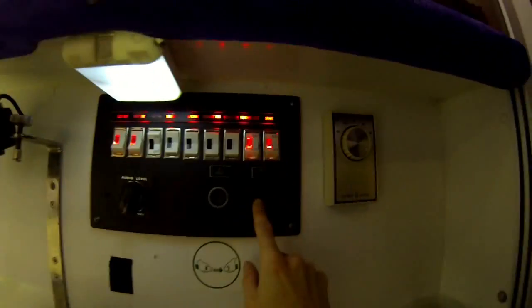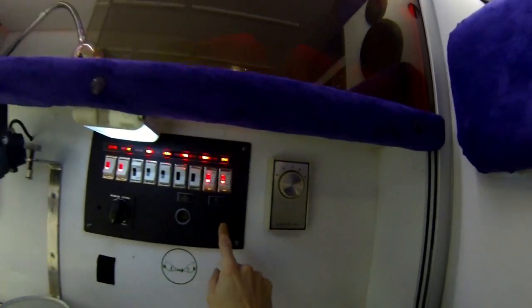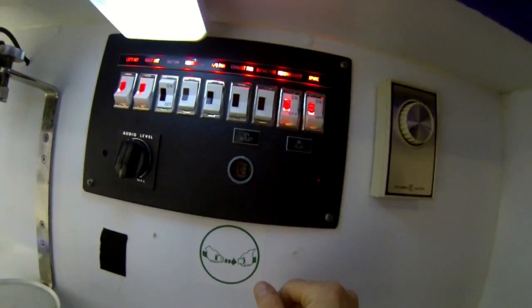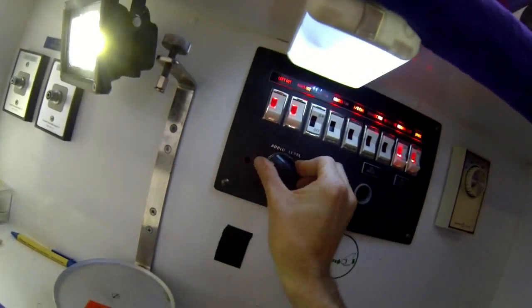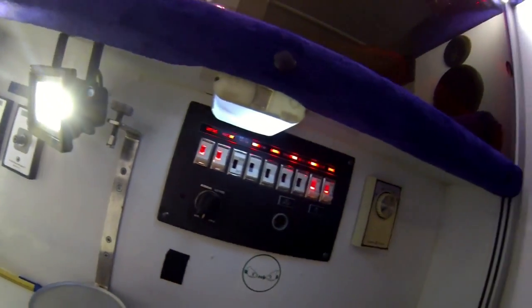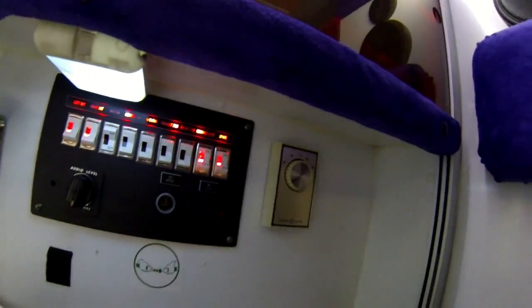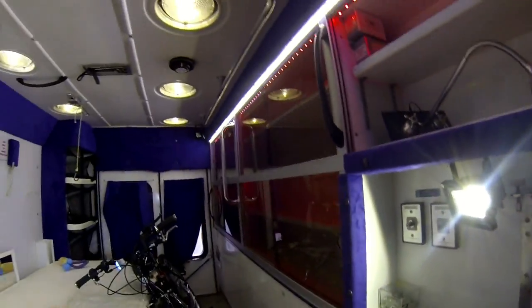The second button is for the red lights in the cabinets — underneath the cabinets — gives it a nice ambience. The third one hasn't been used yet, so you can put something else there if you like. There's a cigarette lighter plug there — you could always plug something in without wiring it directly. The audio level knob does nothing — that was for their two-way radios. That's what the speaker back here is too — does nothing. The oxygen hookups are there but there's no oxygen tank.